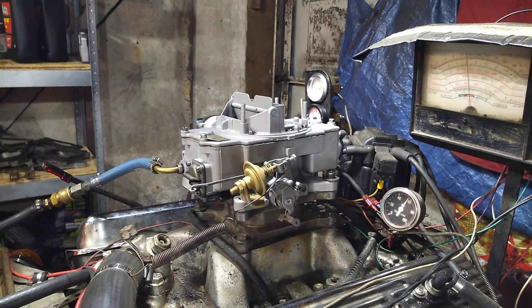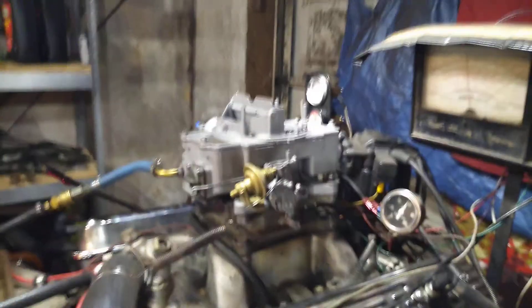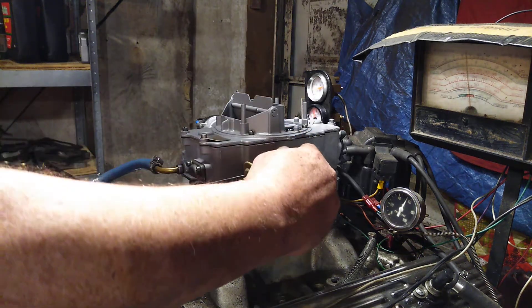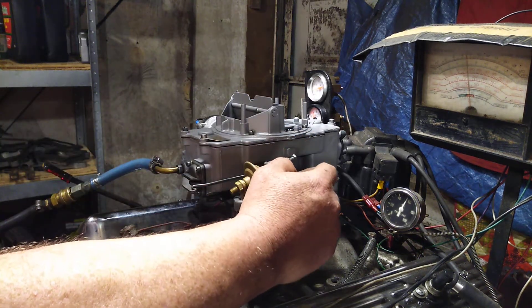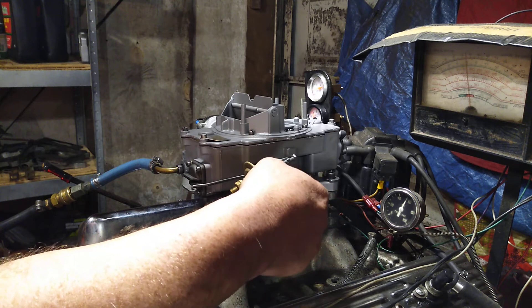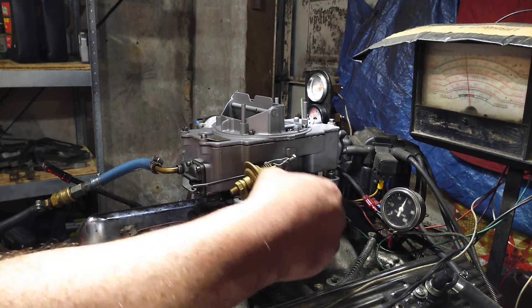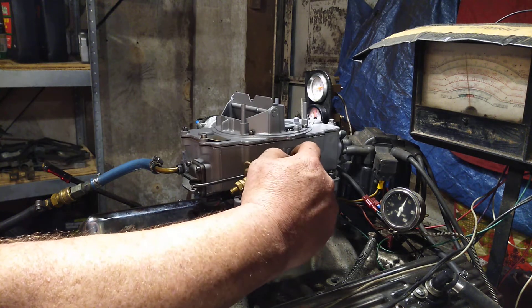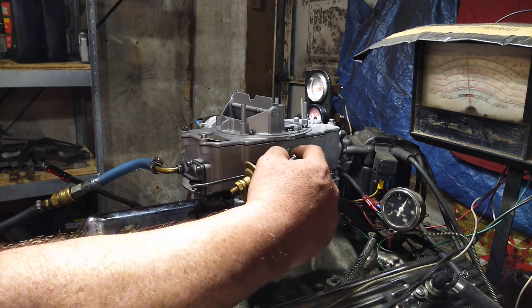Okay, now for the dyno. Here we go. The dyno is similar — you pull a Savior and a Thunderbird pulling another Thunderbird, acting as another Thunderbird — just to show that this carburetor will pull power into a heavy load.